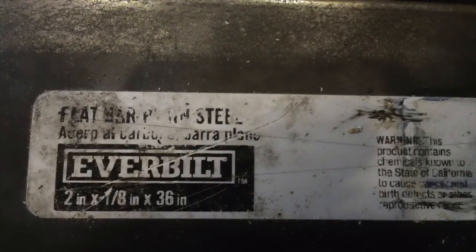We're going to start with a sheet of steel. This is 2 inches wide, 1 eighth of an inch thick, and 3 feet long.